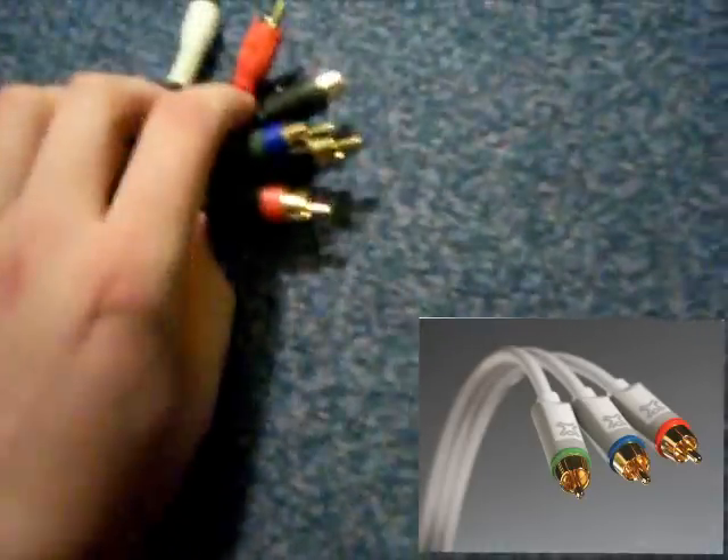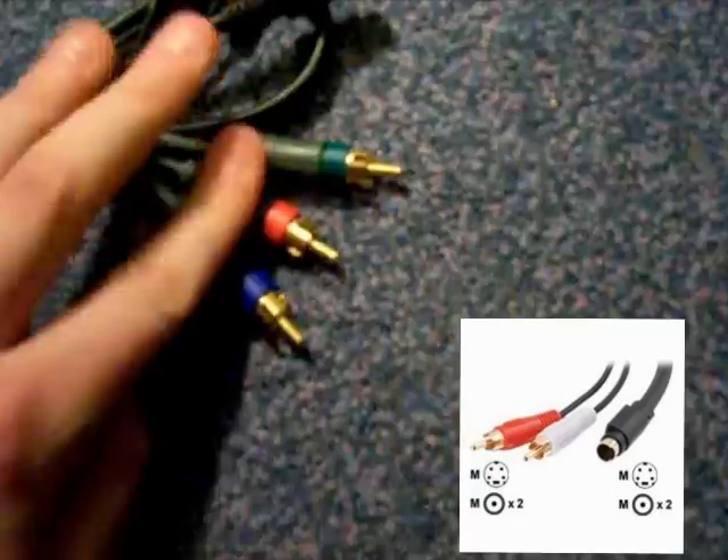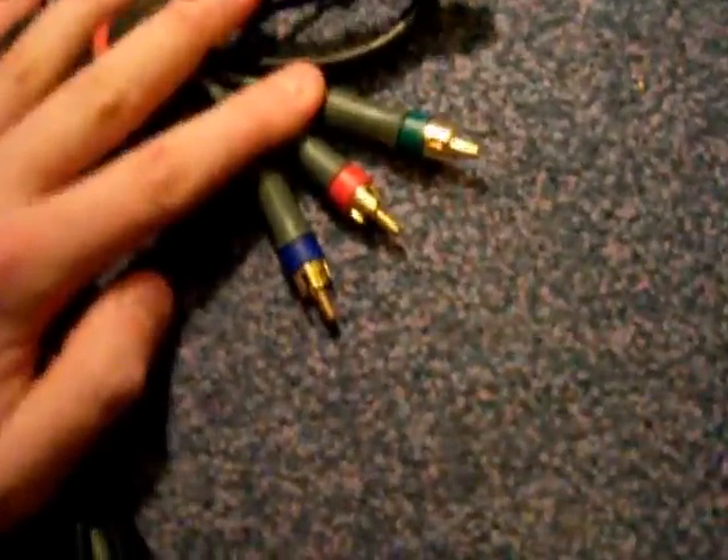I've bundled it all together with the Xbox One. If we follow along we come to the TV end — it's got the HDMI or the HD composite cables, so that's just the red, the green and the blue. It's also got the other two audio cables, the red and the white, and of course that S-Video cable.